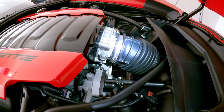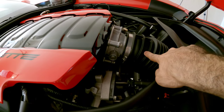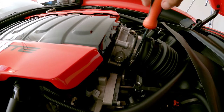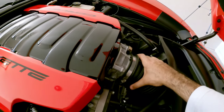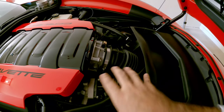Next, we're going to loosen the screw that holds the air intake tube into the throttle body — just loosen that with a screwdriver. Once it's completely off, you can either push it down or to the side just to get it out of the way.